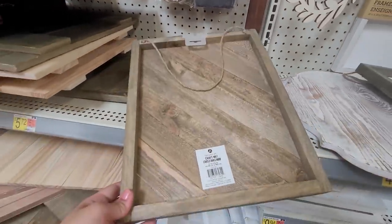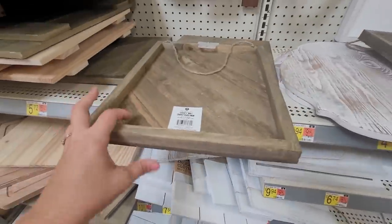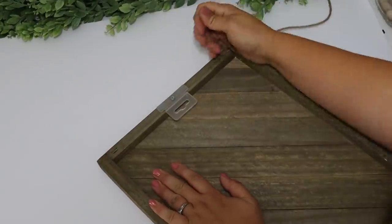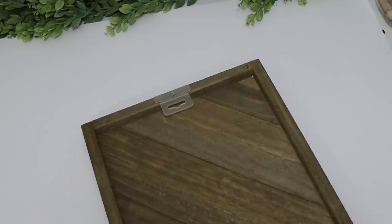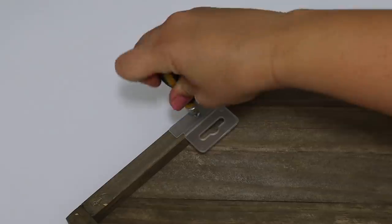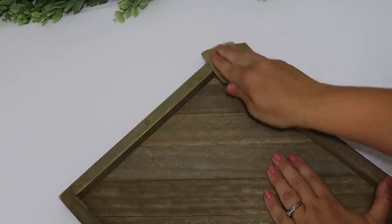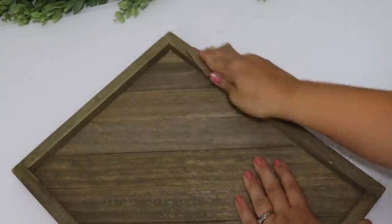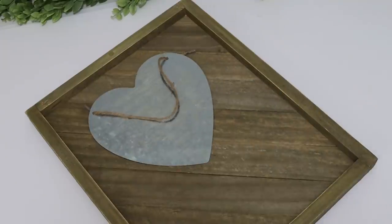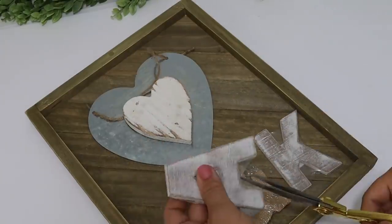This is one of my favorite finds for around six bucks — it is a huge sign. I actually flipped it over so it would have a cute little frame around the edges. I removed the hanger and then unscrewed the little tag hardware and removed the staples using pliers and wire cutters. Then using sandpaper I blended everything in because it had tiny little holes, sanding all the way around the edges.